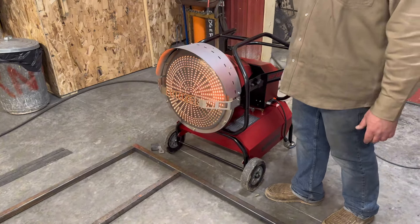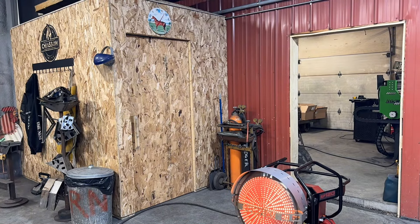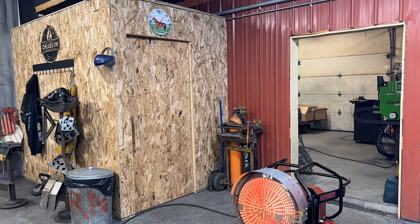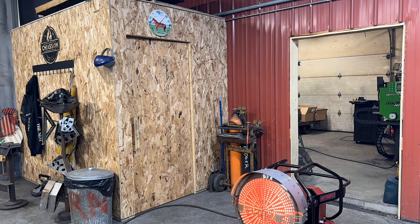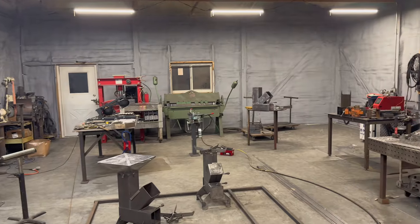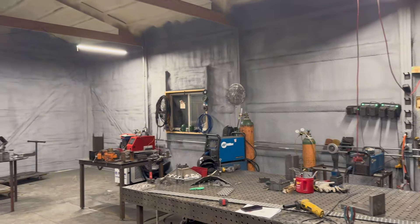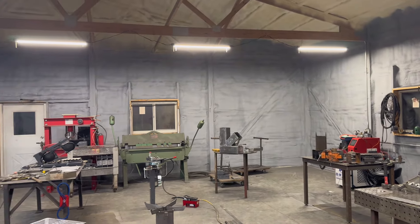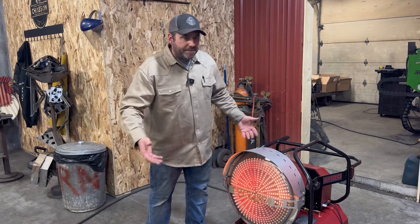I'm going to let this thing run. The current temperature in the shop right now is about 50 degrees — I'm going to do a time lapse and see how long it takes. According to the timer it took about 10 minutes to get the shop up to 60 degrees. The shop is only a 30 by 40, it is spray foam insulated, with a window cracked on the back side. It warms up the space pretty quick — it's definitely quieter than the torpedo heater I had before, and the heat output is a lot more.